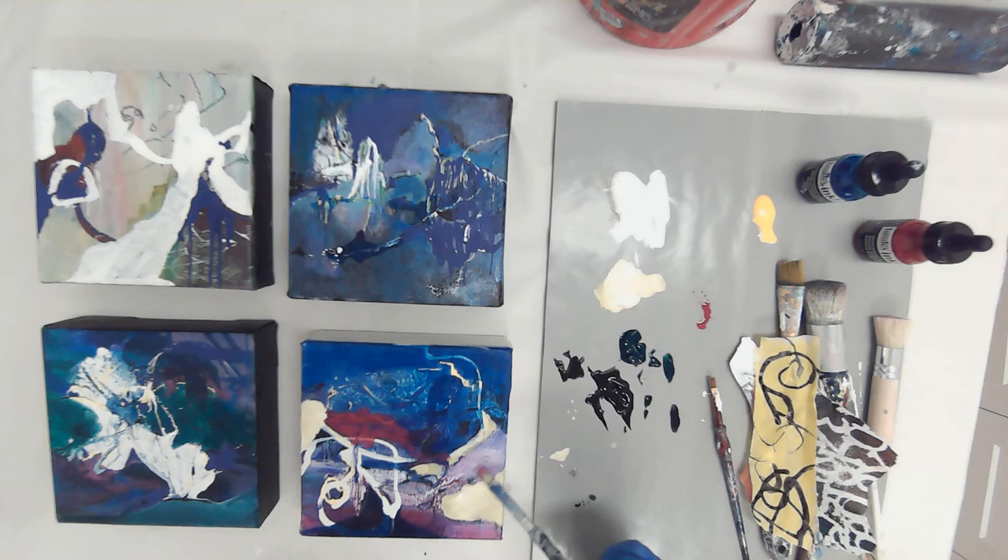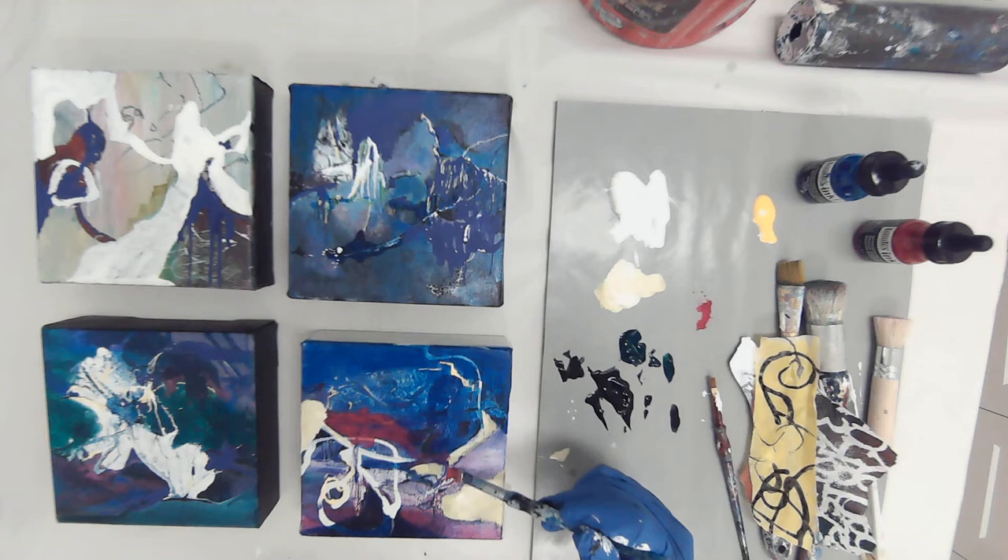I'm not liking this washed-out light purple area here. So I'm going to glaze that — glazing just means putting a transparent coat over something, and you can do it with ink or with mixed-down acrylic paint.